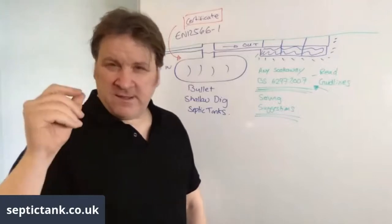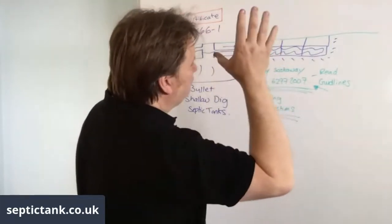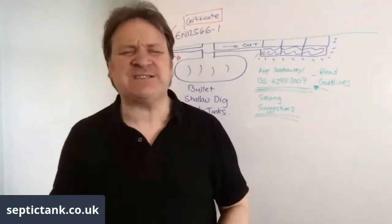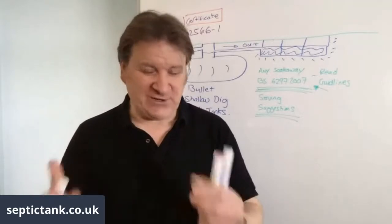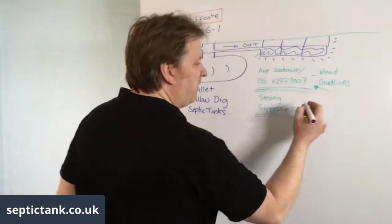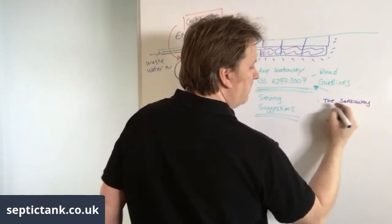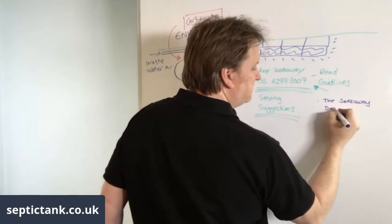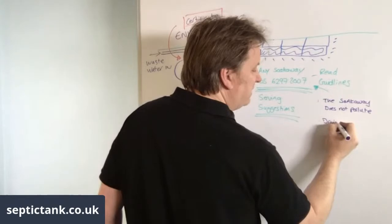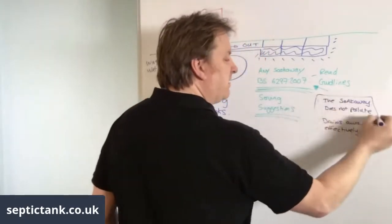In the first paragraph of BS 6297:2007 it says you can use any alternative infiltration system you want, as long as it works. The Secretary of State has only two legal requirements: one, the soak away does not cause any pollution; and two, it drains away effectively. That is the law.